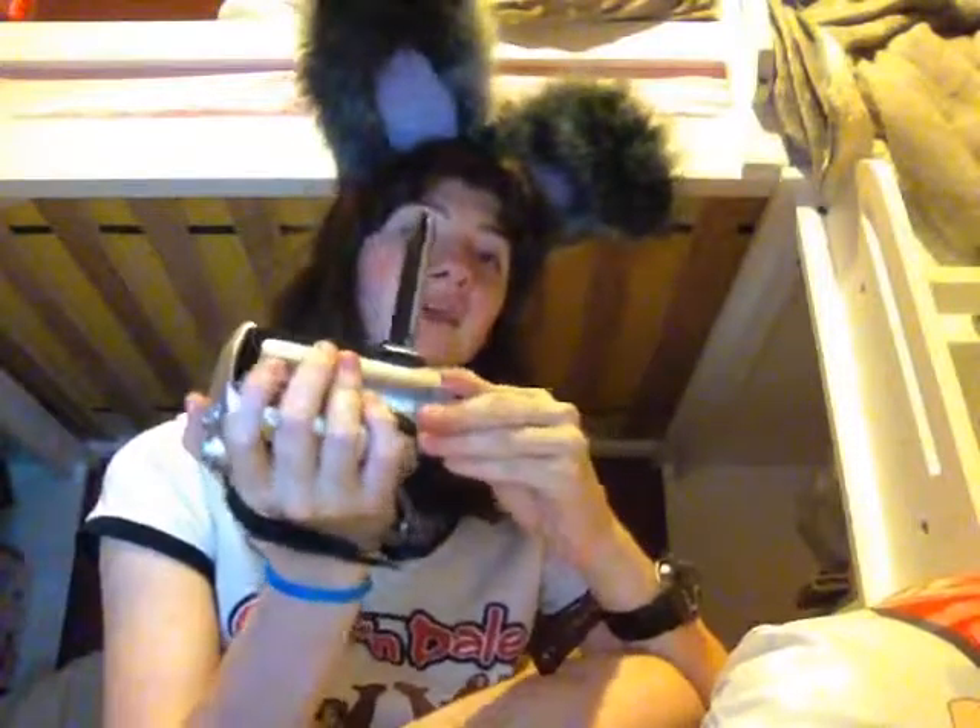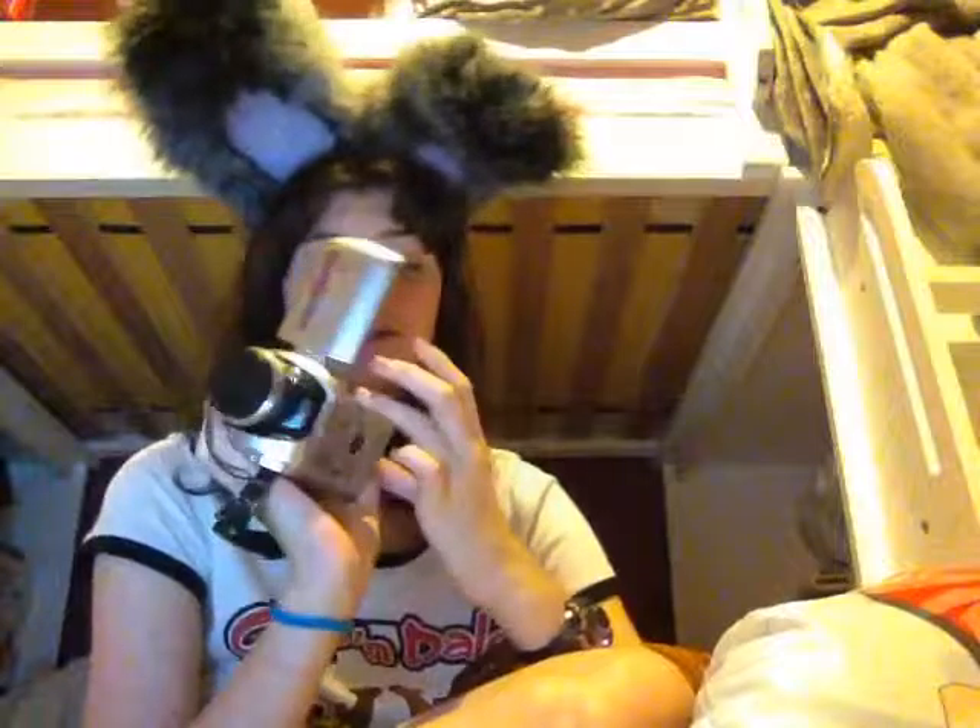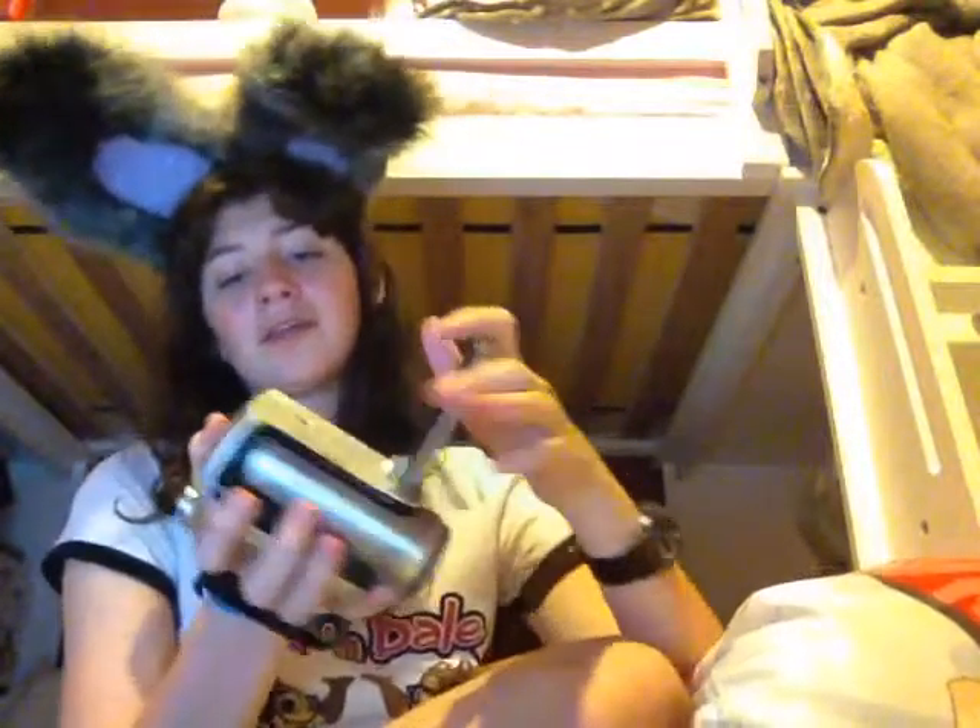It's a really nice camera. There are a lot of good features — you can zoom, you can take both still photos and video footage. It holds an SD card and a lot of other good things.